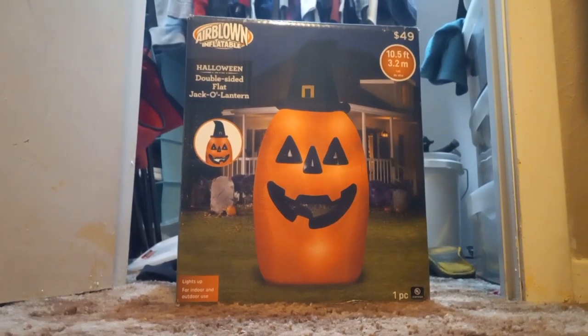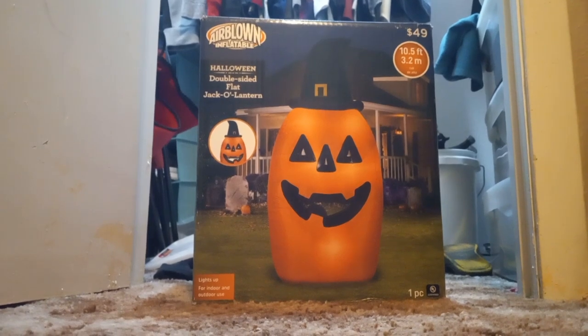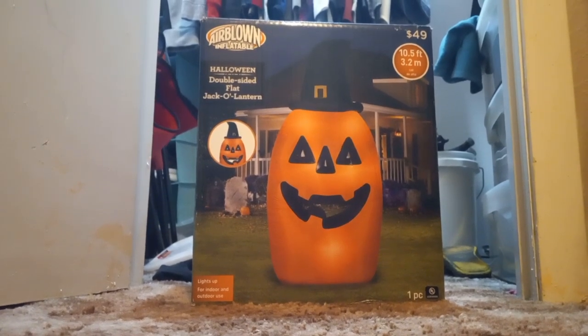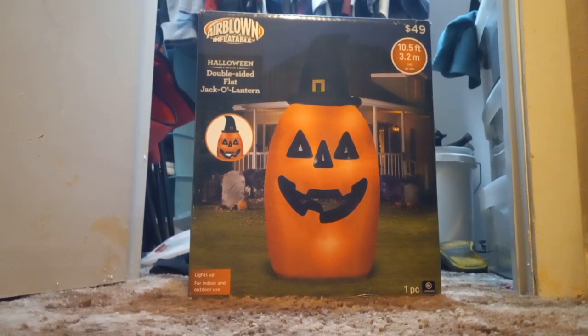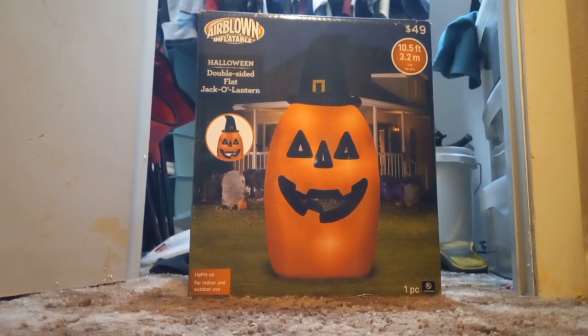Sup guys, this is Jimmy Displane, reviewing the Airblown Inflatable — new for 2021 — double-sided flat jack-o'-lantern inflatable. I got this inflatable off of Walmart.com for $49, as you can see in the top right corner.